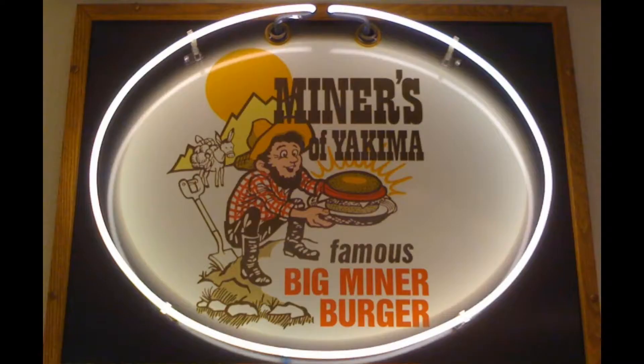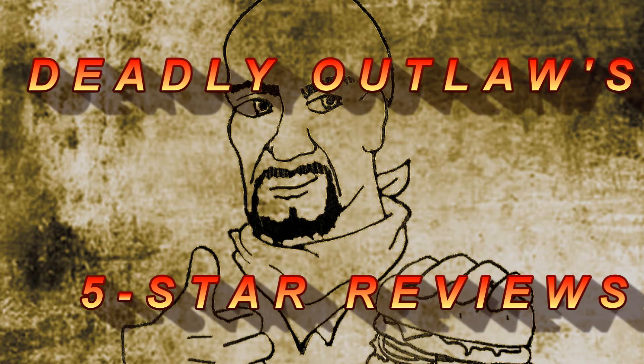YouTube, Facebook, Twitter, what's up? Welcome to Deadly Outlaws 5 Star Reviews.